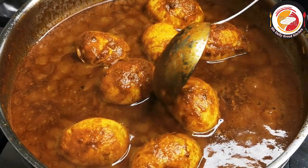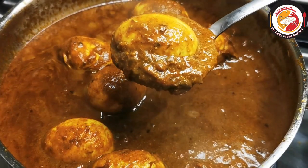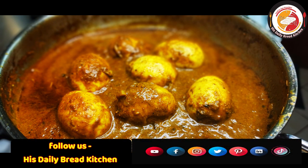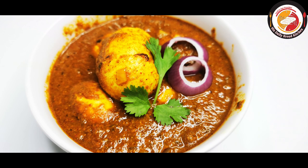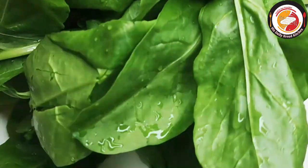Hello friends, welcome back! Thank you for your support. Today's video is preparing egg spinach gravy or curry — one of the tasty, delicious gravies. So let's begin the recipe.